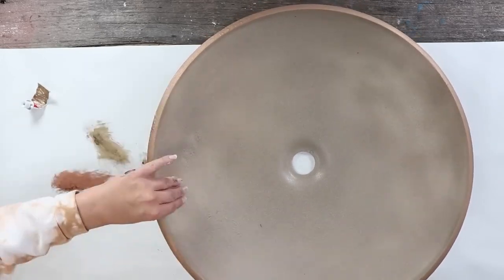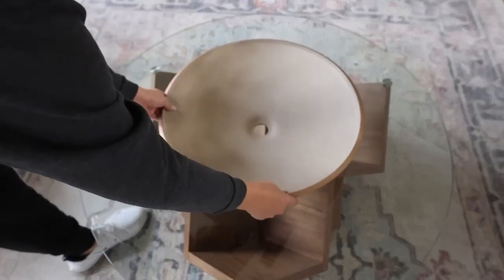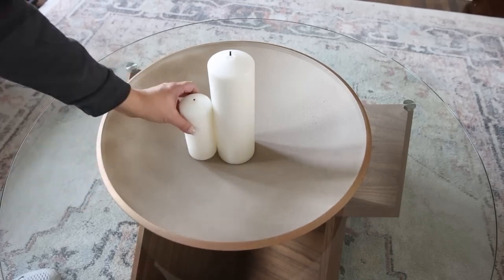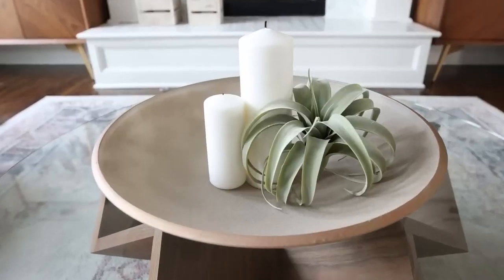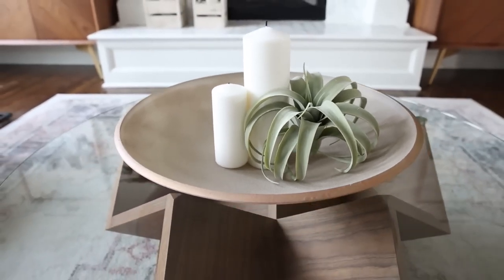I had to show you guys how I styled this piece on my coffee table. I put it in the middle, added in some candles as well as this air plant — actually from Hobby Lobby — and I love how big and bold it is. Here's how this light fixture coffee table bowl turned out.